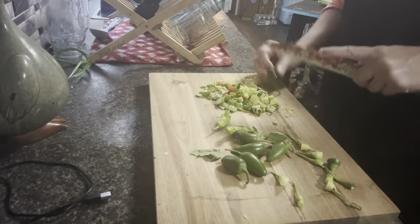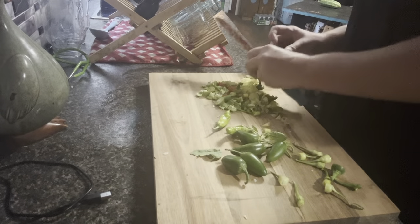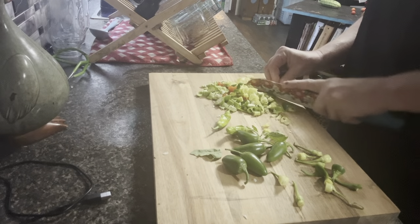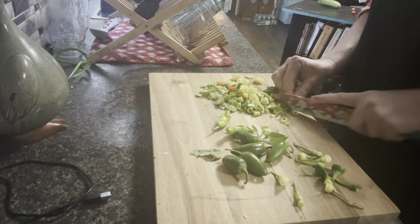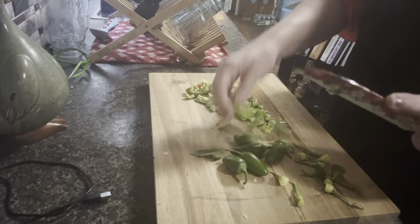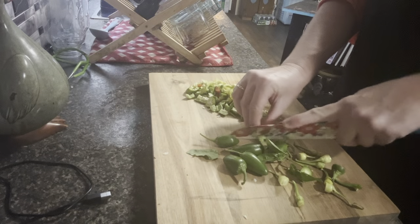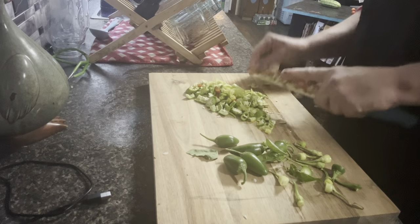A couple more jalapeños here. It is so hot here in the South — miserably hot. This is one of the hottest weeks we've had and it is just terrible out. I had to change clothes; I was soaking wet when I got done out there today. It is awful. I think we're right at 100 degrees, but it's so humid here. The humidity is what will just kill you.